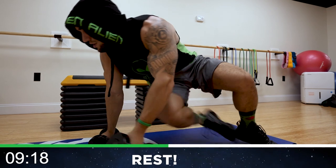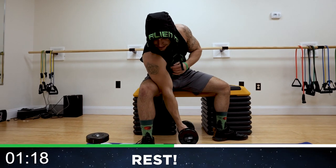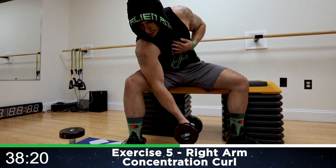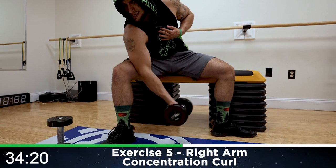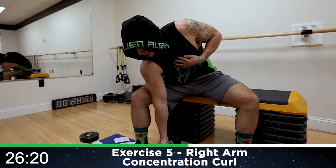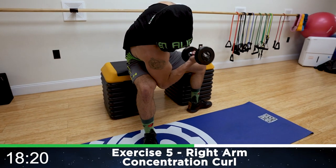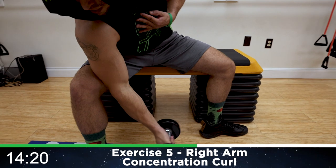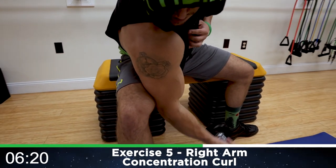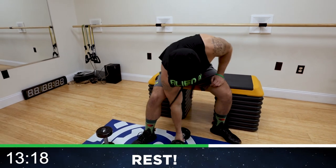We're going now to the right arm concentration curl — one dumbbell. Get into a seated position, have your legs positioned just like this, and have your elbow positioned against the inside of the leg. Round five. Curl — right arm first. All the way down, all the way up. Squeeze. Every rep you're squeezing and getting that full range of motion. Half time. Get more reps than me, aliens. You're positioned with the elbow secured, isolating that bicep as much as possible. Engage. Squeeze. Three more seconds. Rest.